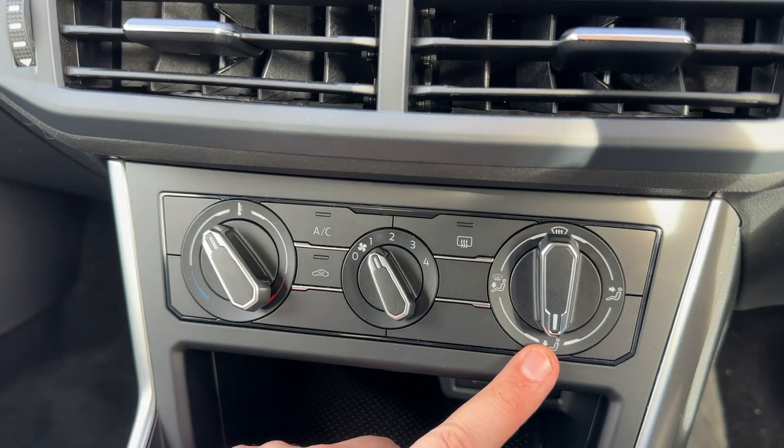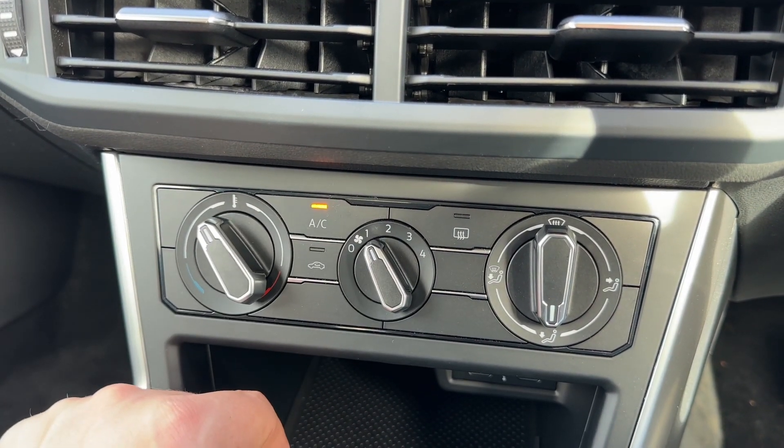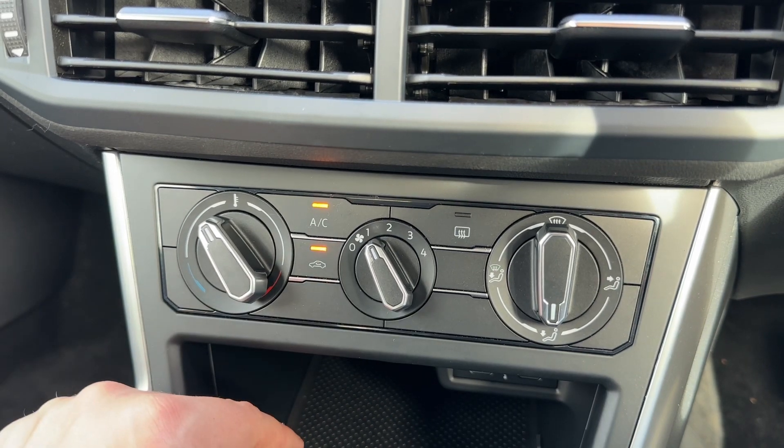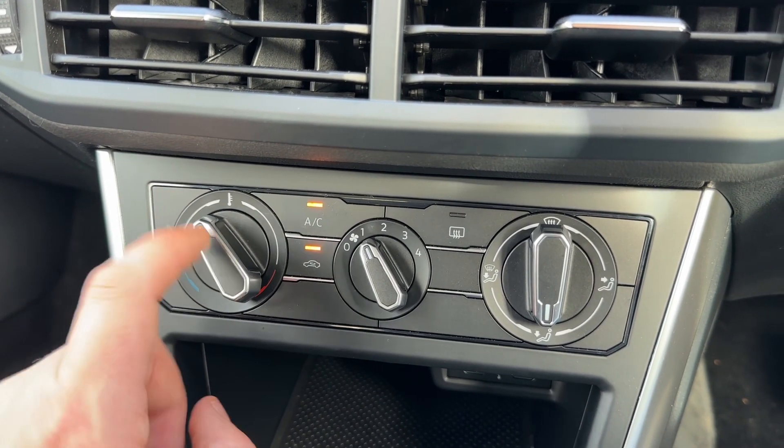Below that we then have the air conditioning, so you can adjust the temperature, the fan speed, and the direction of the air. The air conditioning isn't on at the moment — this button turns it on and the same button turns it off. You can also recirculate the air inside the car, which is a great way of heating it up or cooling it down quickly depending on the temperature you've set.